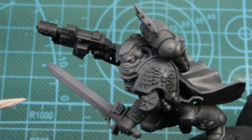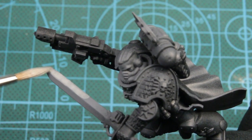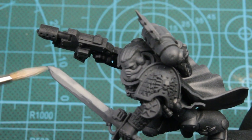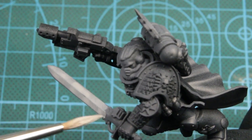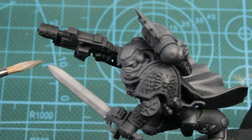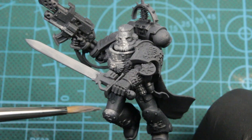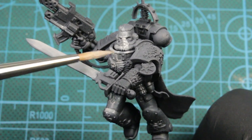Next we'll be using Ash Gray. I water this down like one part paint, two parts water. This will allow me to gradually build that color up. But at the same time, we're not being super accurate with this step — we're just putting it where we think it needs to go. I want the sword to be glowing, so everywhere I think that light from the sword would be hitting. And at the same time we're creating a focal point between that blade and his chest and all the ornate details on it, and his face.